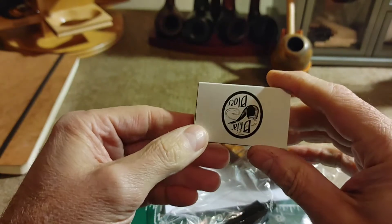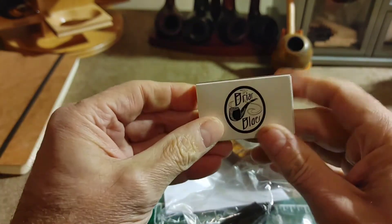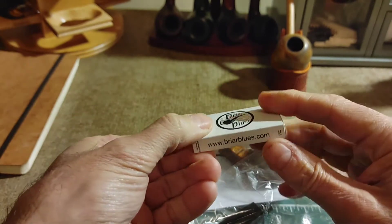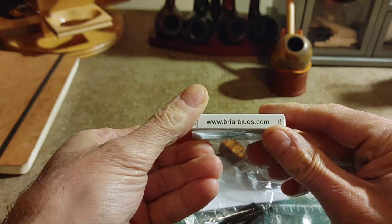There's a little package of matches from Mike. So that's kind of cool. Thank you very much.